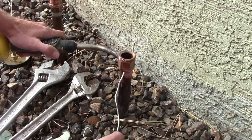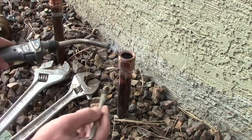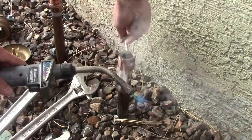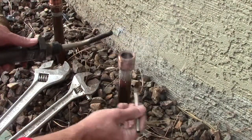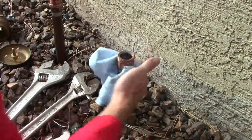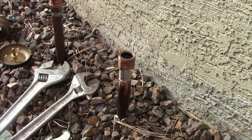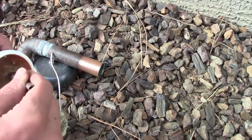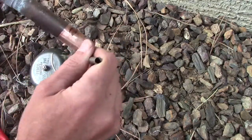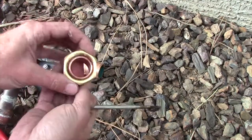You know it's good. Not pretty but it got in there. Do the same thing on this one - cover the whole thing 360 degrees. Then I got my part here, the rest of my union.